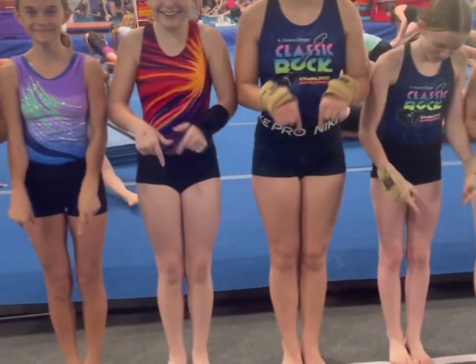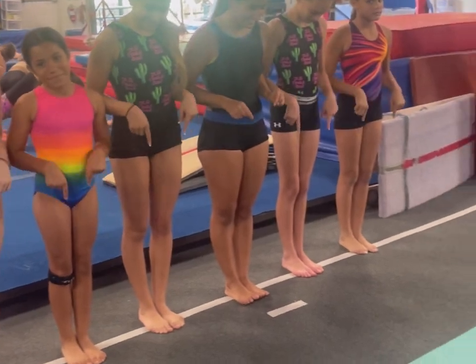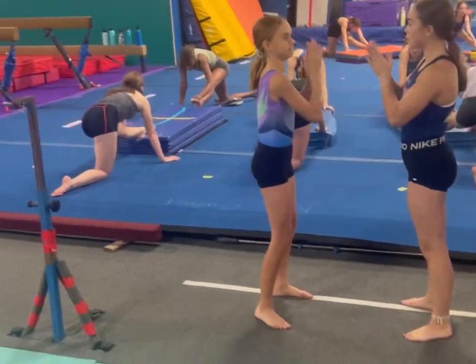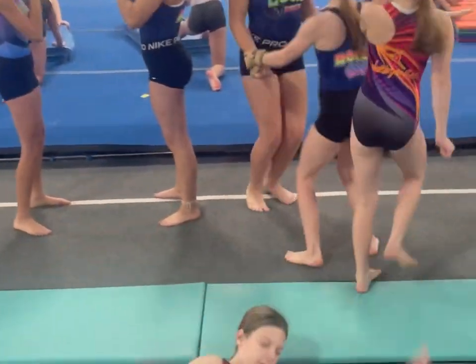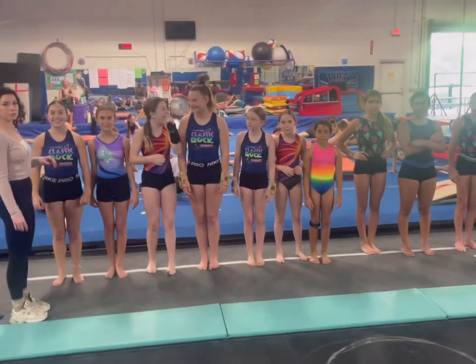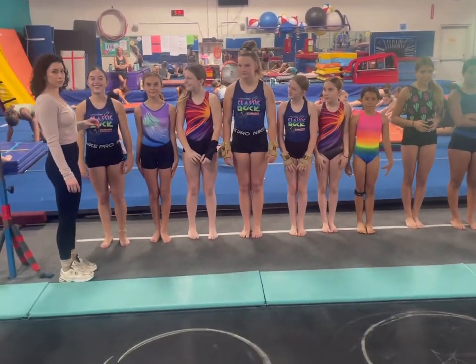Students should be standing on the white line so that they are far enough away from the tumble track to be safe. Students should not be wild and out of control because this is dangerous. The first thing students should learn is how to bend their knees and freeze.